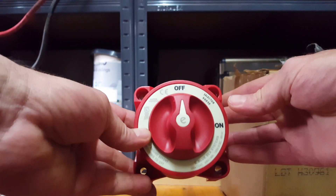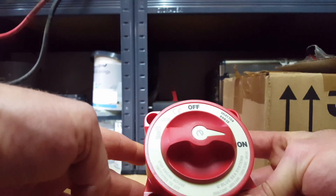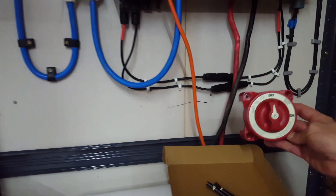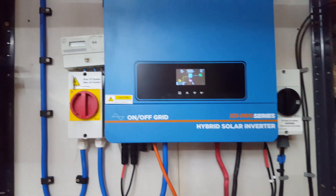This one was actually cheaper than a 200 amp switch. Safety in numbers — nice big beefy red thing, and it's probably going to go somewhere up to the inverter.